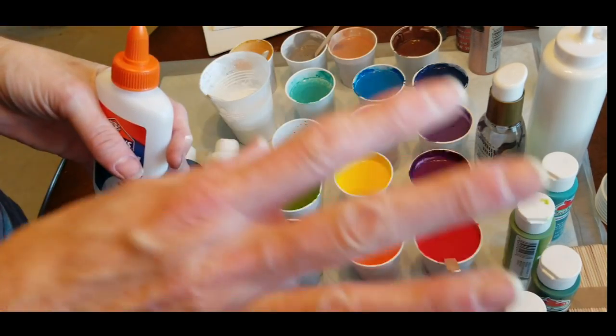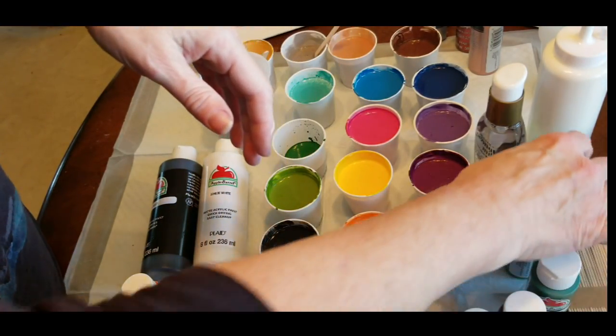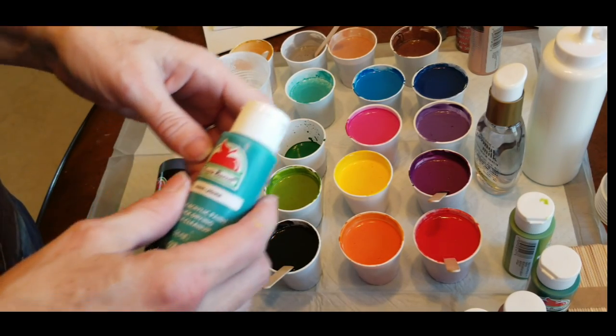I have no idea how this is going to pour today because I never use glue. But what I did is a one-to-one ratio of glue to paint. And I'm using all Apple Barrel colors today pretty much.